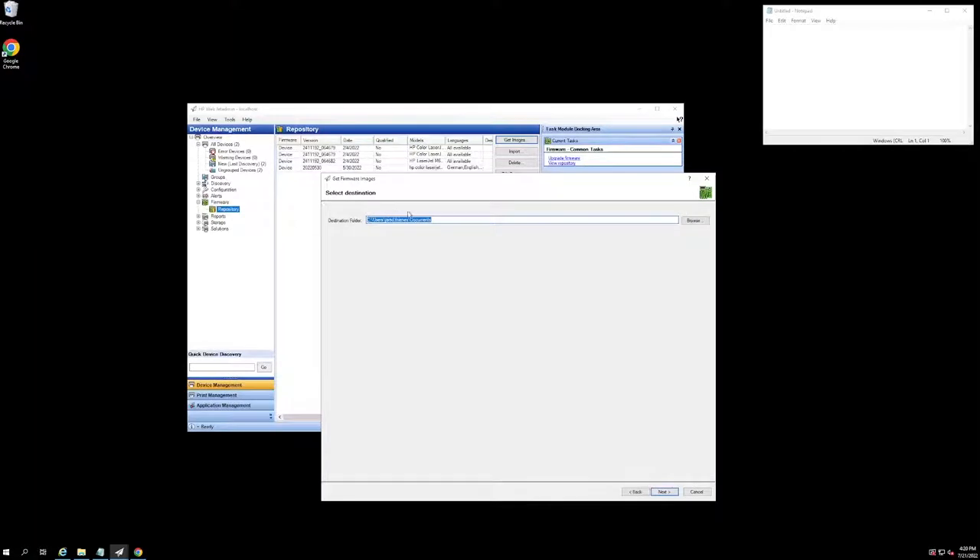I'm going to go ahead and hit Next. And now it is going to ask me where I want to save this firmware file to. This is not sending it to a repository just yet — this is just getting it onto our system. I have it defaulted to send it to my Documents folder, so I'm going to go ahead and hit Next.